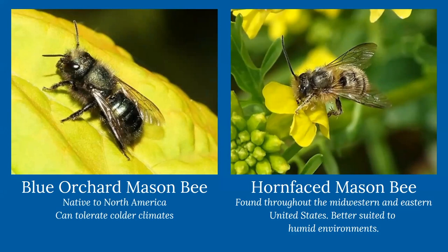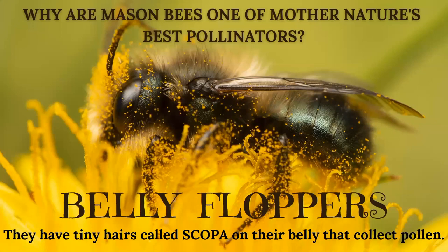What makes these bees super pollinators? They are known as one of mother nature's best pollinators because of the way they pollinate. They have tiny little hairs all over their belly called scopa. They're kind of that clumsy, slow-moving bee that flops from flower to flower. When they land, they belly flop onto that flower, which collects pollen all over their abdomen, body, head, and back. Since they're not meticulously collecting it like a honeybee does for honey, these solitary bees just flop pollen all over other flowers, making them incredible pollinators.